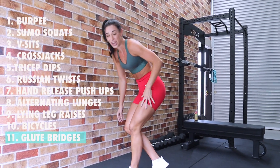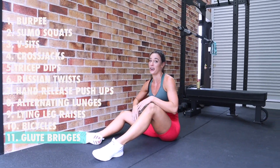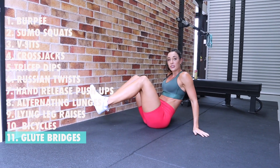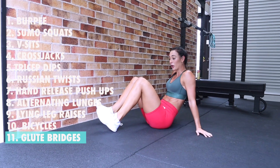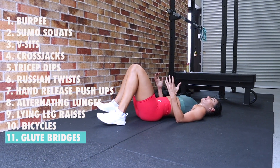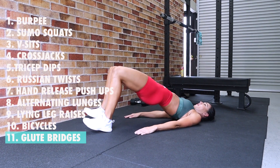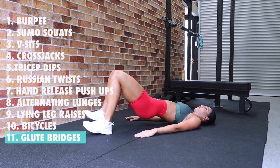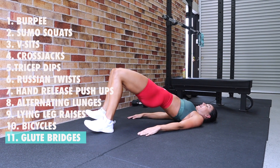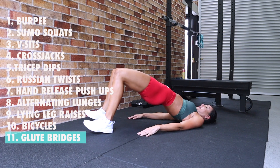We are on to day eleven now, we are so close! We only have two more full rounds to go. Day eleven — eleven glute bridges. The way I like to do glute bridges: stick your heels into the floor, toes up, and push and squeeze your glutes to the ceiling: one, two, three, four, five, six, seven, eight, nine, ten, eleven. Great work!